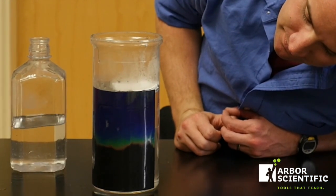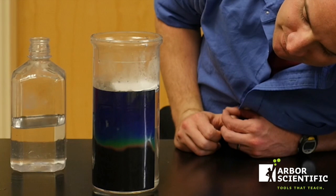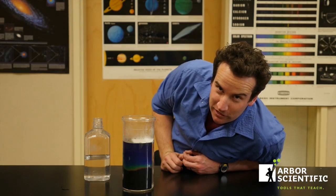Let's do this. Looks like a thermocline to me.